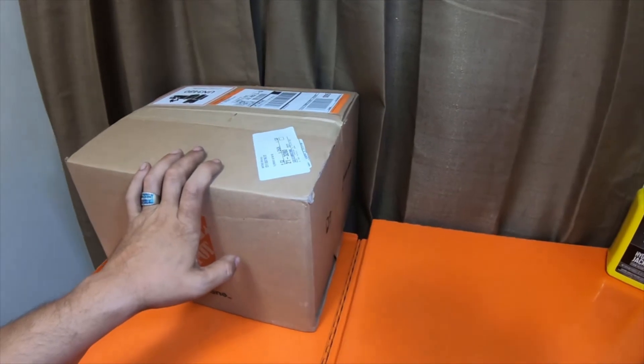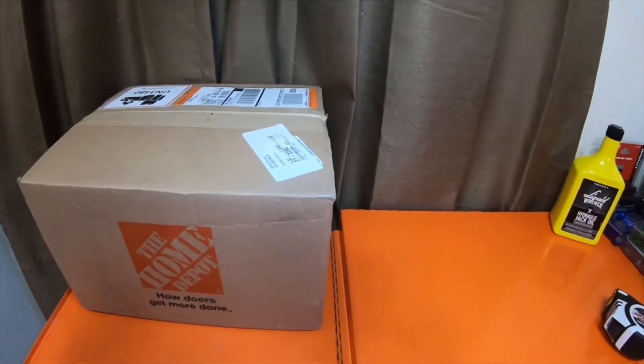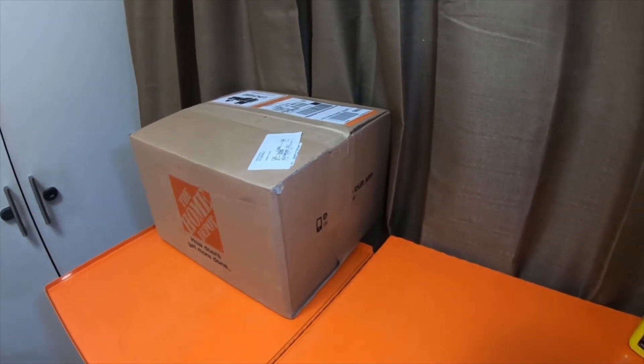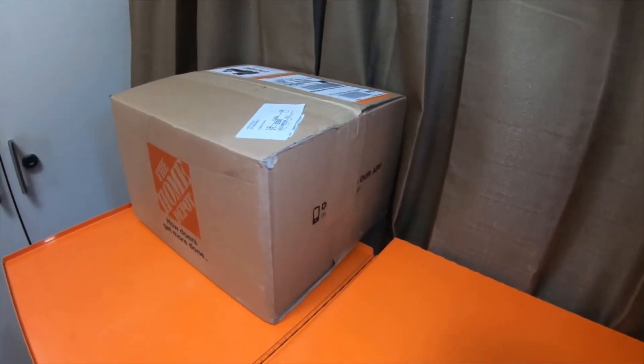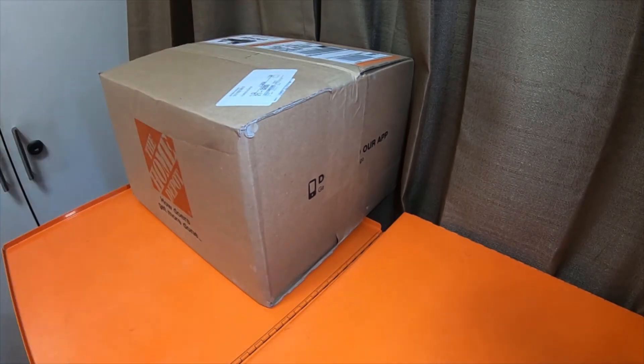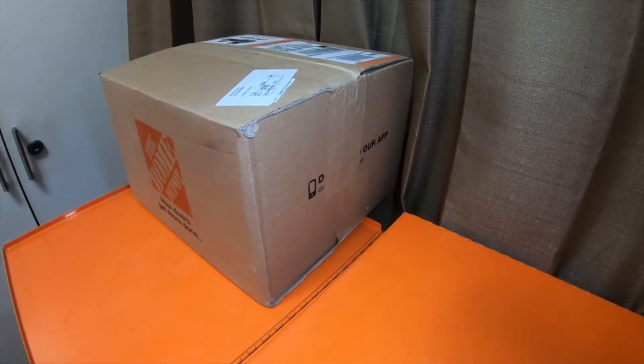I appreciate you guys playing along. This is not a big or long video — just these little short videos because I thought they'd be fun. I've got a couple more of these coming out. I appreciate you guys playing along and trying to make light of the situation that's going on now. Leave me what your guesses are. It's not a very big box.